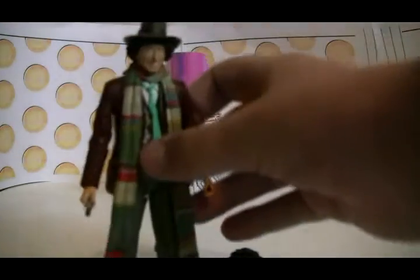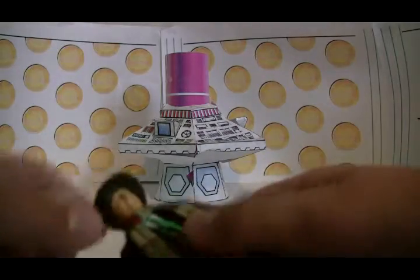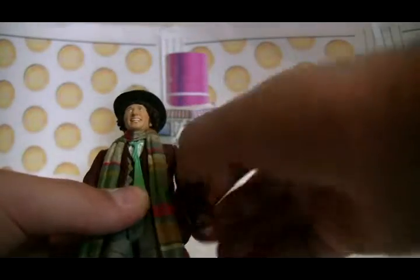I'll start off with articulation. The head can move a bit — you can only do a 360 when you've got the scarf off. Let's take the sonic screwdriver out. The shoulder can do a 360. The biceps can do a 360. The elbow can go up and out. The hands can do a 360. The waist can do a 360 as well.